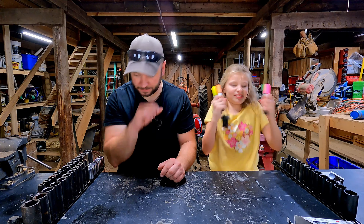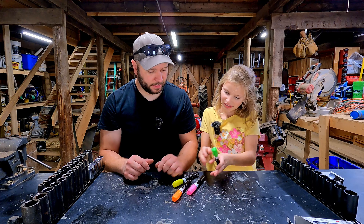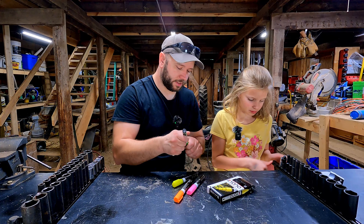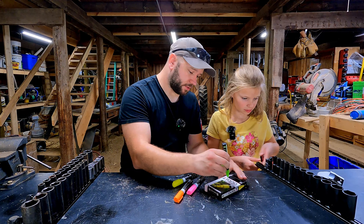So here's our four colors: green, pink, orange, yellow. Shake them up. What color are you going to start with first? Green. Let's get this tested out first.